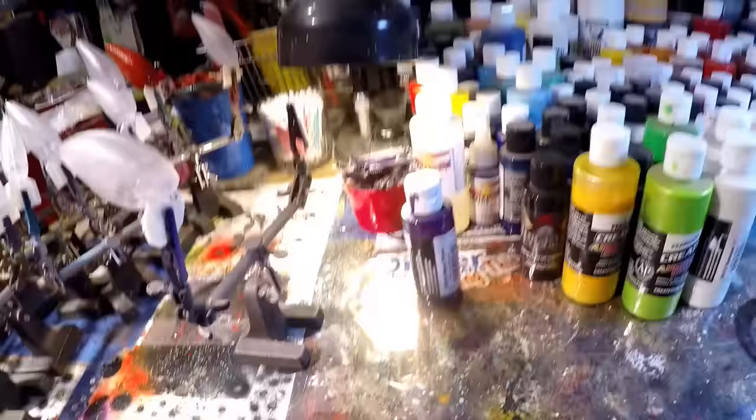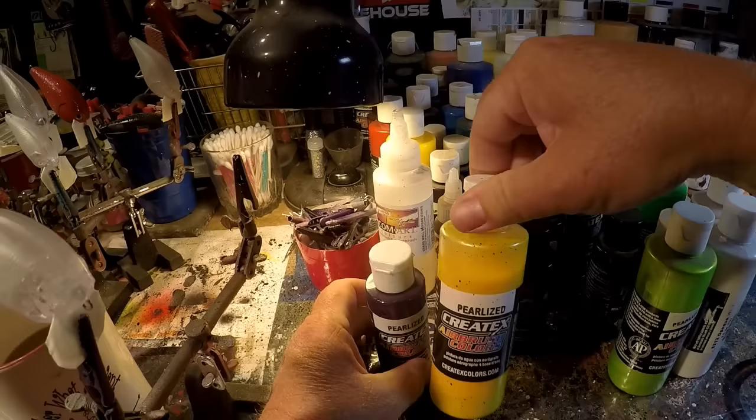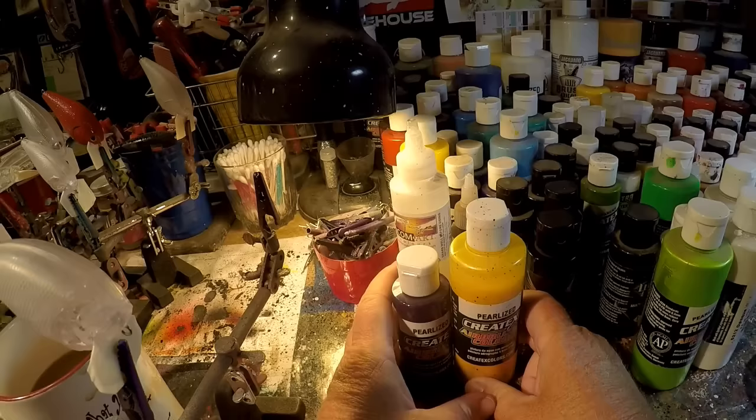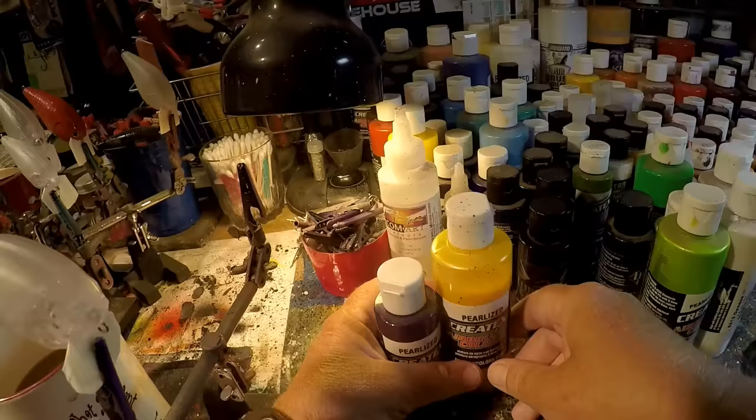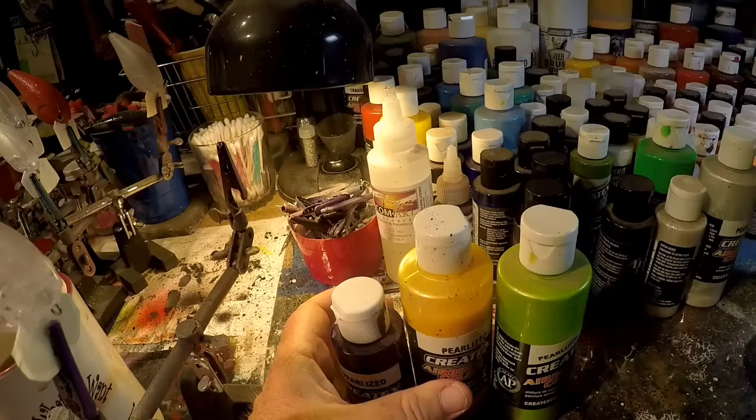Let me put my coffee down and show you what we're going to be using today. This is going to use a little bit of pearlized plum. I love using pearlized paints, especially if you're going to be using the baits in dirty water, because that little extra bit of glitter is going to key those fish in and maybe get you a couple more bites. From the pearlized line, we're going to be using the plum, the pineapple, and the key lime. Createx loves to deal with flavors in their colors. And then a little bit of pearlized white.